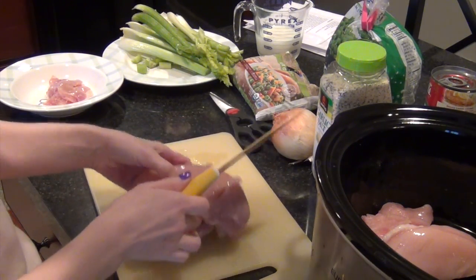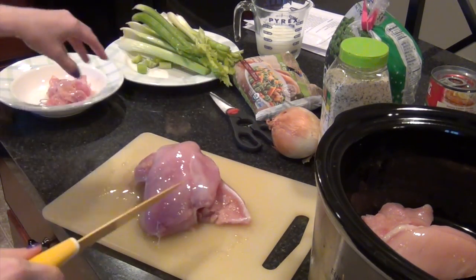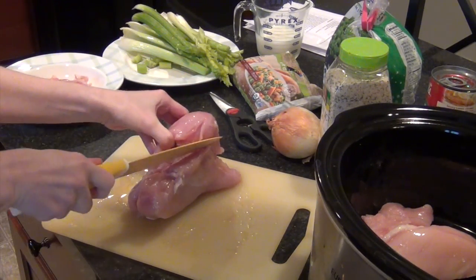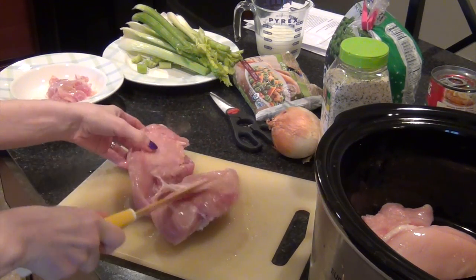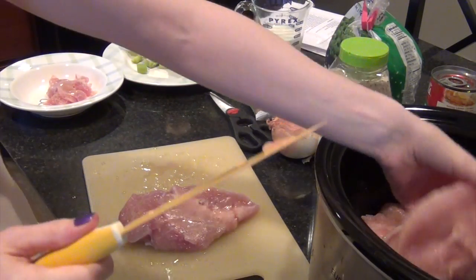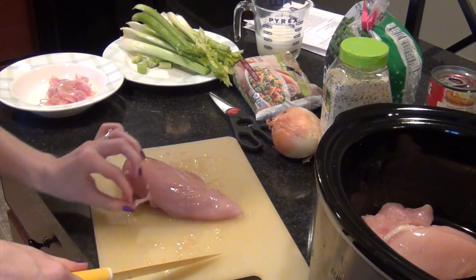My cutting board is terrible, by the way — it spins around every time you put pressure on it, so it's kind of like Russian roulette when you're trying to cut something. I'm cutting this chicken haphazardly because you're going to end up shredding it after it's cooked anyway, so it doesn't really matter what it looks like going in.